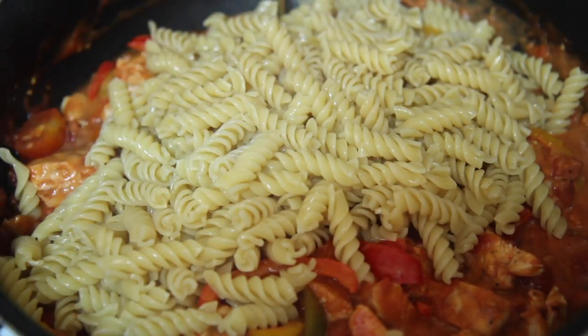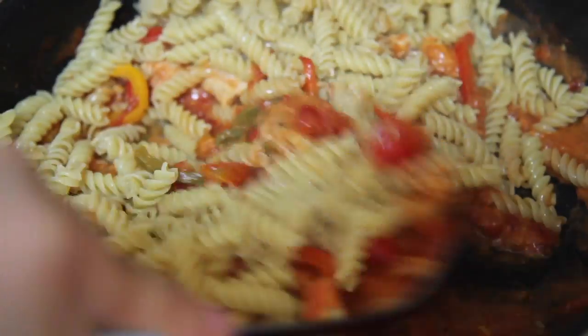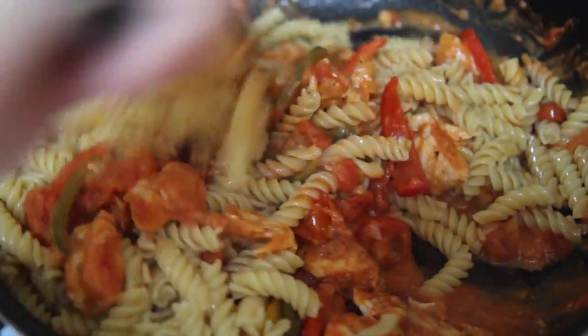Over rice would be fantastic. I think children would rather eat pasta over rice — I hated rice when I was a kid but loved pasta.